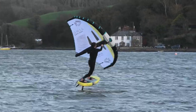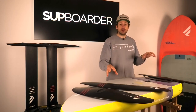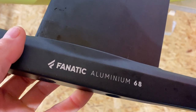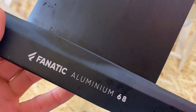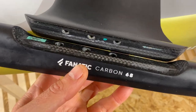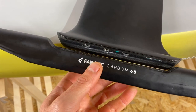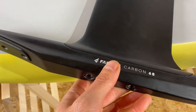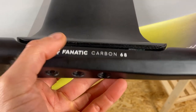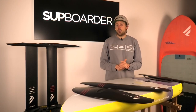Moving on to the connections of these foils — as mentioned, they're all interchangeable. Any front foil or stabiliser can go on any mast and fuselage. It is important to note though that you will only be able to ride an aluminium mast with an aluminium fuselage — you can't take a carbon fuselage and put it on an aluminium mast. Those two have to work together. But the wings and stabilisers will work on either aluminium or carbon.